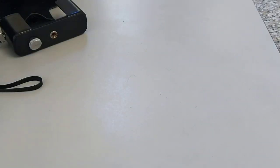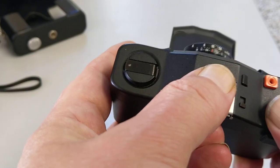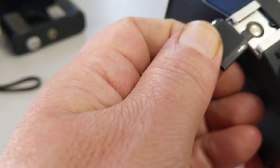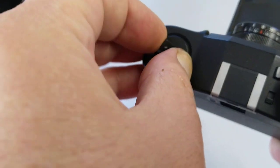Looking through the viewfinder, it's reading somewhere between 1/125th and 1/500th, so the battery is fine. Anything below a 30th and you need new batteries. Underneath this cover I do believe we have a hot shoe — yes, there's a hot shoe. I think the flash sync is about 1/150th if I remember right. And there's a rewind crank in the usual fashion.